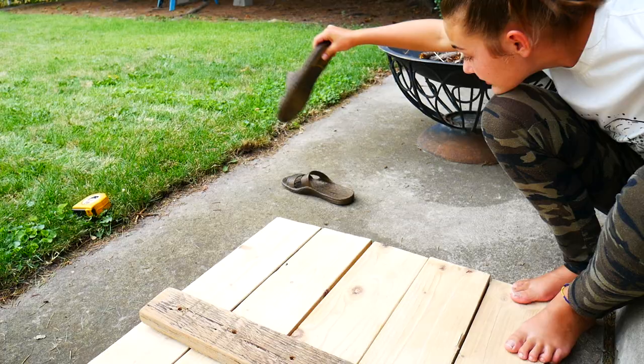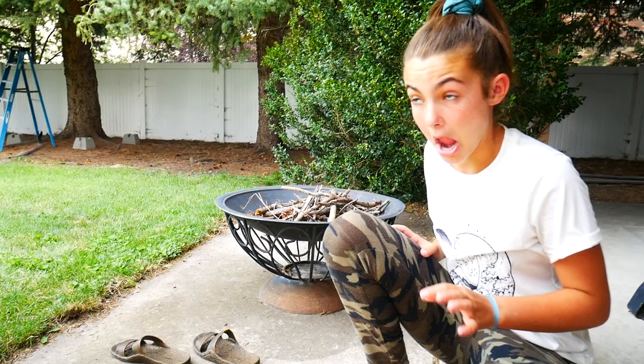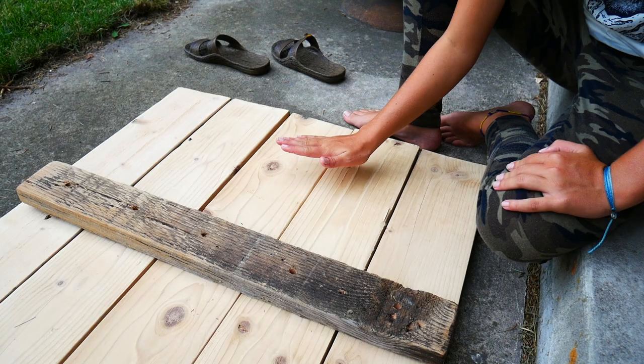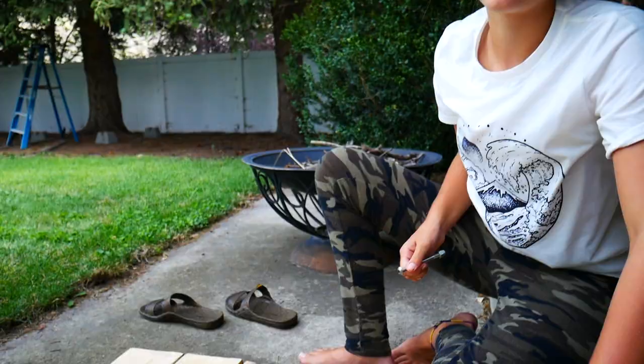Okay, back to your regular scheduled programming. See, the cabinet's going to fit right here — super snug, like a hug. I'm going to use these bolts to attach both of these boards together. So we're going to drill holes in the middle of each board so that we can put them in and they'll stay in.